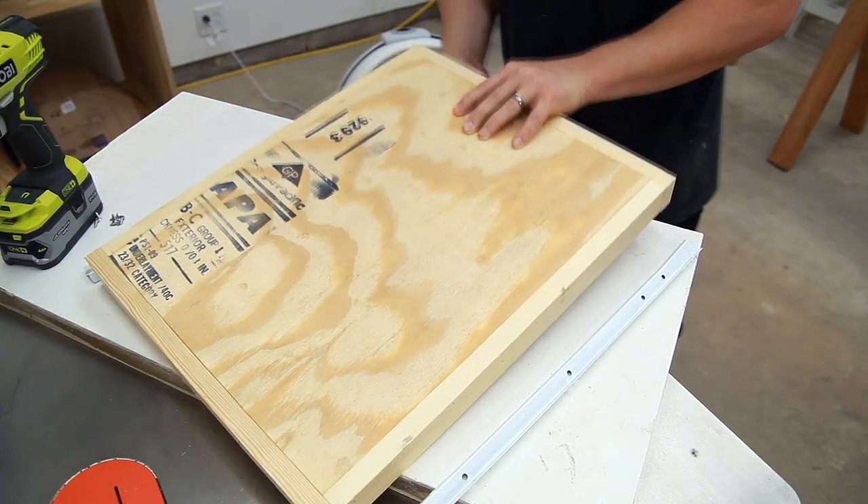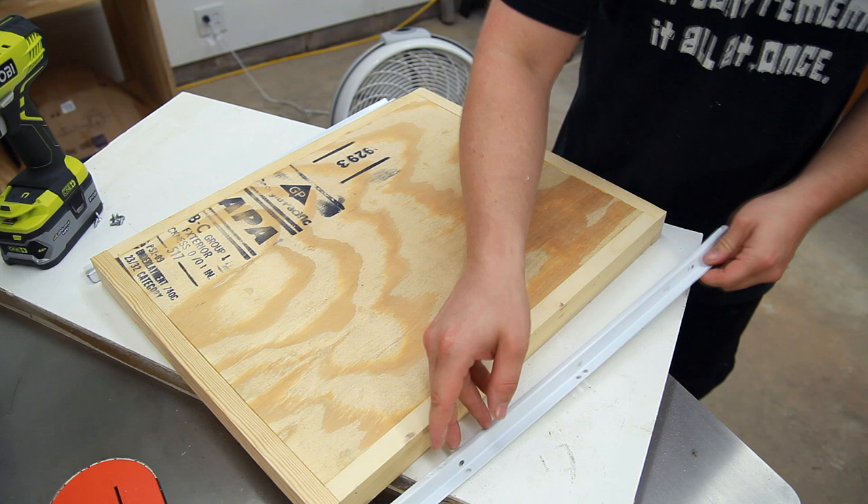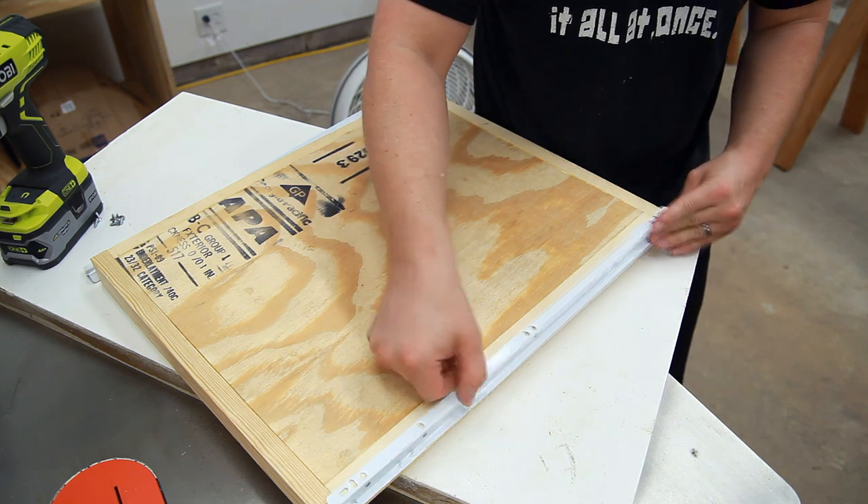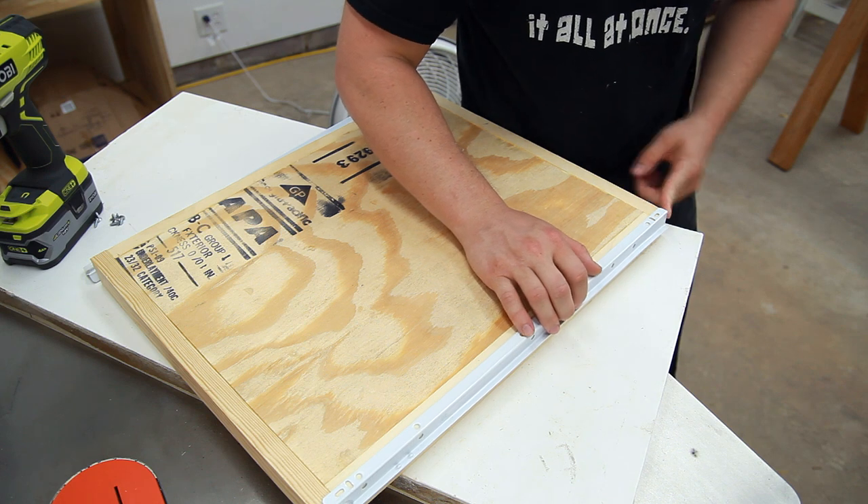You can add the other half of the drawer slides. The rolling side — the side with the roller on it — goes to the back of the tray, and the other side is flush with the front of the tray.